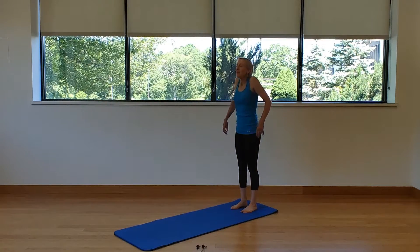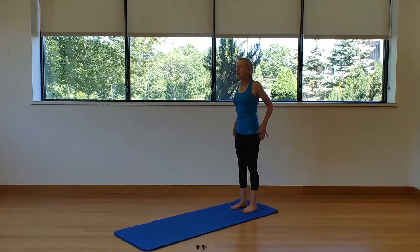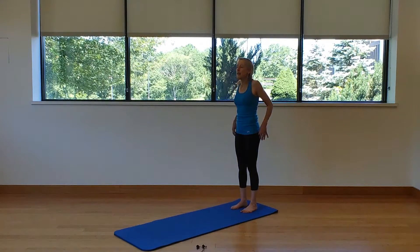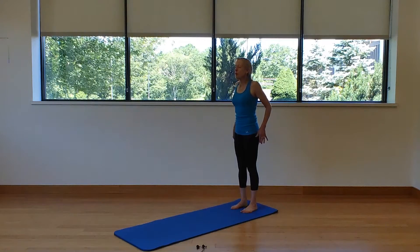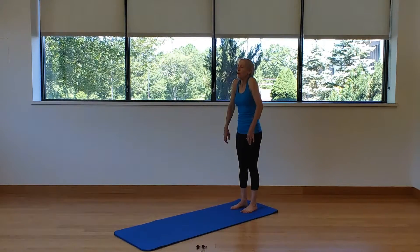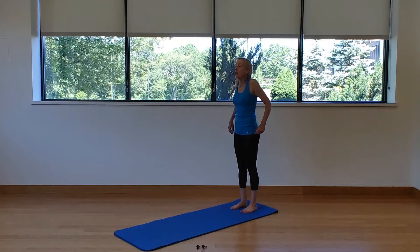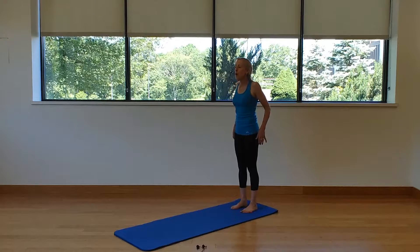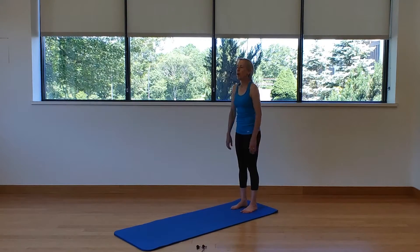Inhale up, exhale down. We're bringing those shoulders up to the ears, gliding those shoulders down our back, hugging the shoulder blades towards our spine and gliding down the sides of the spine. On this shoulder warm-up we're moving the shoulders in all their different ranges of motion. Remember, your Pilates breathing is diaphragm breathing — in through the nose and out through pursed lips.